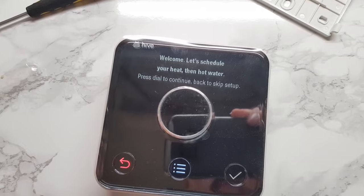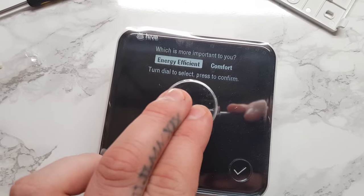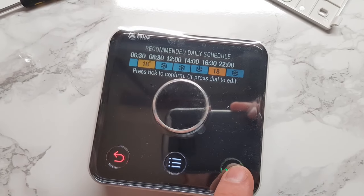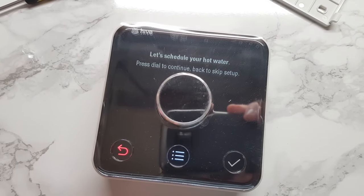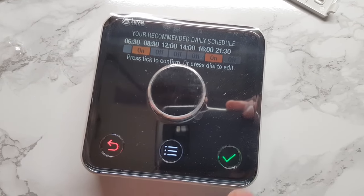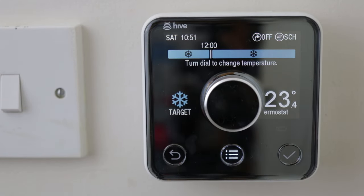I did have to set my receiver to gravity-fed mode as that's what my heating system is. My heating system basically only works when the hot water switch is also on to power the heating. If you have a gravity-fed system, to change into this mode, turn the receiver off and then on again and hold the hot water button on the receiver down for a few seconds until the light turns blue. This means you are now in gravity-fed mode, and whenever you put the heating on, the hot water switch will also go on as well.